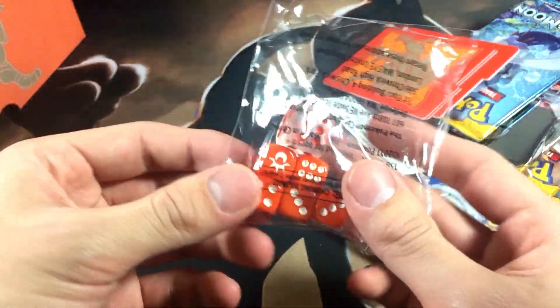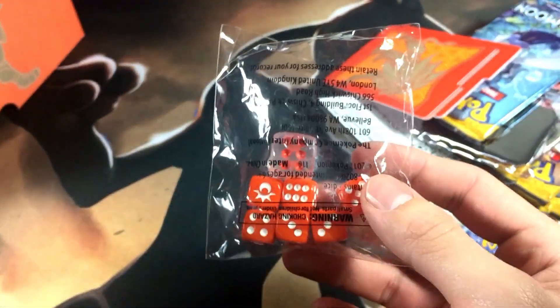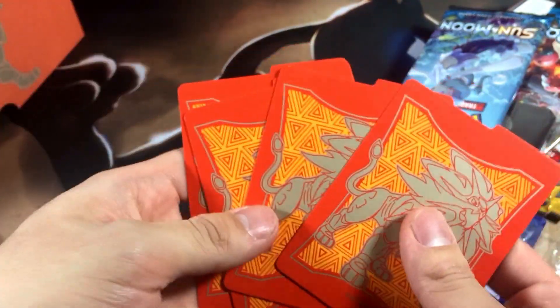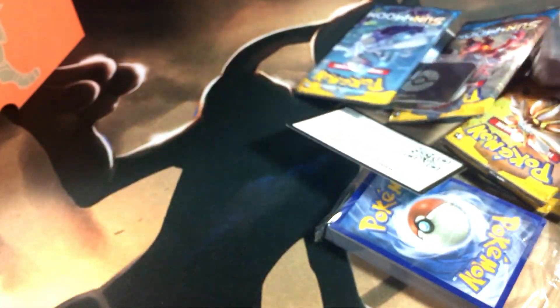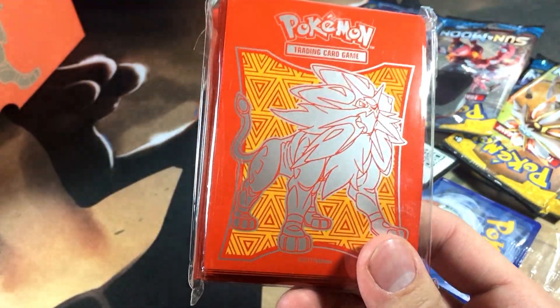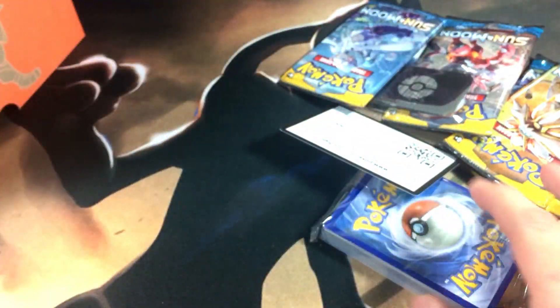So we got our damage counter dice right here — pretty dope red, and that's actually the main reason I got this box because I love red and orange, colors close to red. Let's put the dice to the side. We got our dividers for the box if I decide to use it as storage for cards — that's pretty handy. And then we got the sleeves featuring Solgaleo, which is pretty dope. I'm not a fan of Solgaleo personally — I do prefer Lunala for sure.